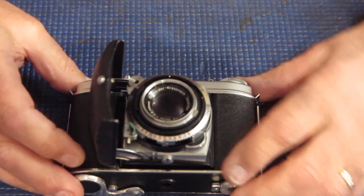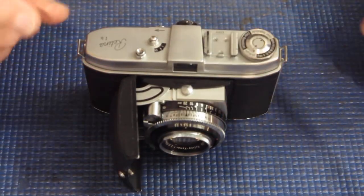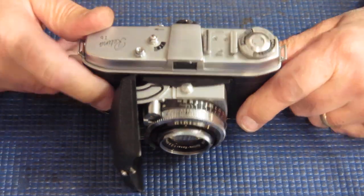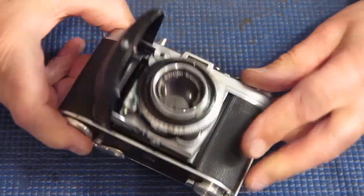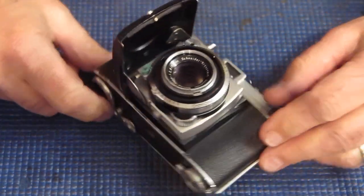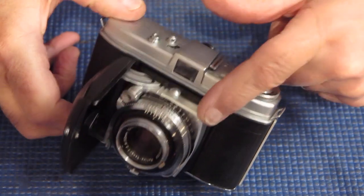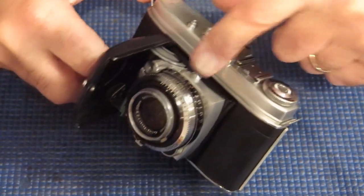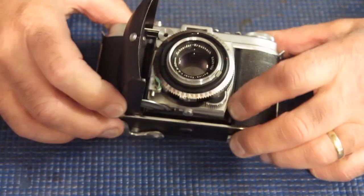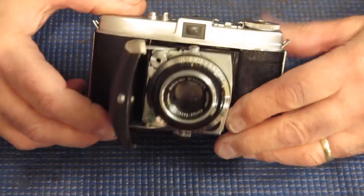Looking in there now, I can pretty much tell you what's happened. Someone has removed the top of the camera and allowed the shutter release shaft to fall out — or they've lifted it out, one or the other. There's a small finger that runs on the shaft down in here, and that's fallen into the space between the lens shroud and the bellows. Of course it's not going to fall back out, and that's what's blocking the action here.